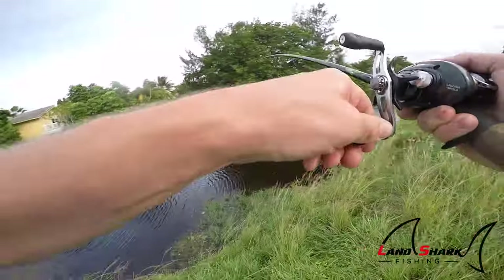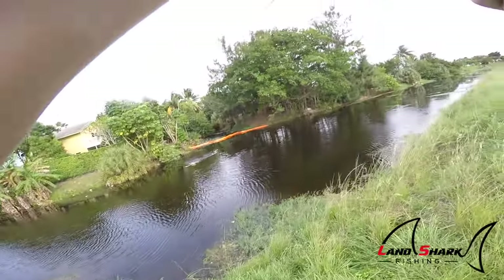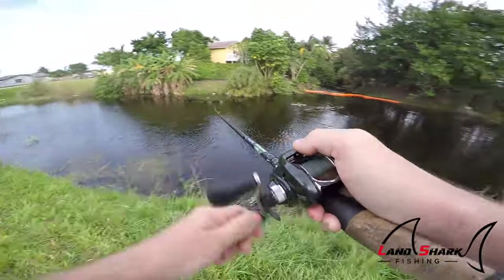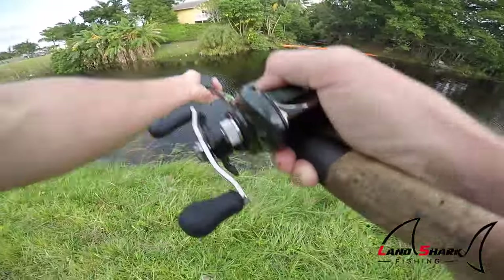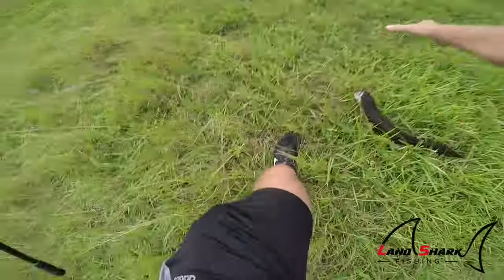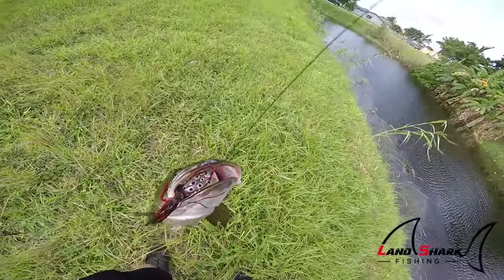Oh! There's one! Another one! In just this little area — like a 15-foot span — I've caught three back to back to back. It's another nice one. Slinging snakeheads today. She wanted it and swallowed it all the way.